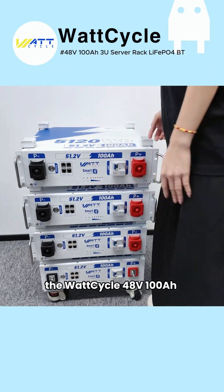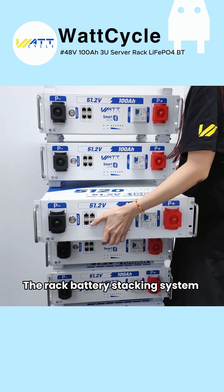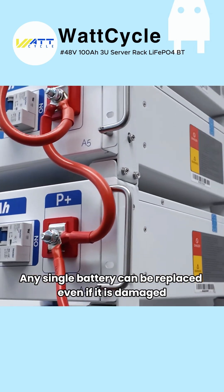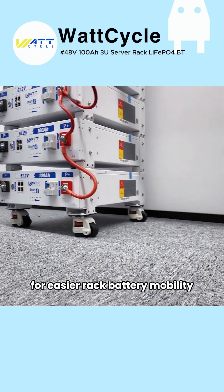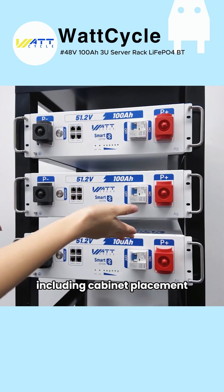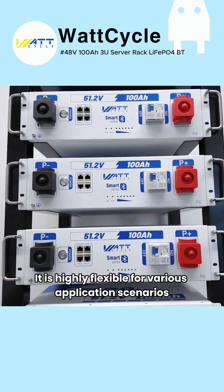Of course, the Wattcycle 48V 100Ah also has more appealing features. The rack battery stacking system supports quick replacement — any single battery can be replaced, even if it is damaged, and the replacement will not affect the operation. An optional wheel kit is available for easier rack battery mobility, and it offers two stacking configurations, including cabinet placement. It is highly flexible for various application scenarios.